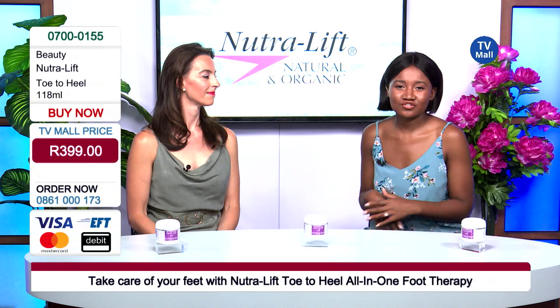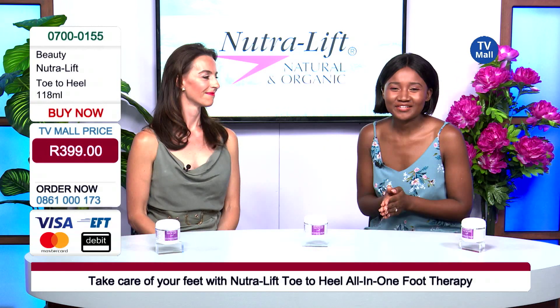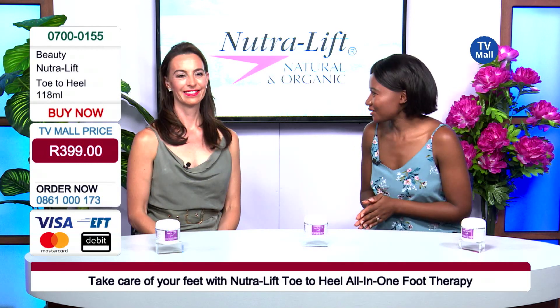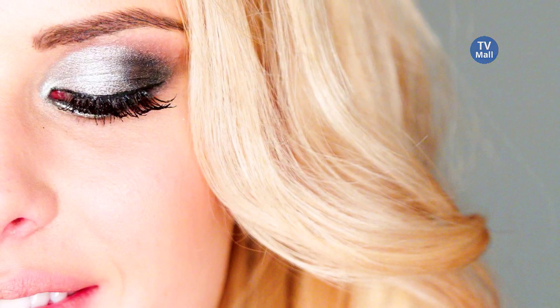You don't have to succumb to using multiple products — it's all included in this one foot therapy from Nutrilift. Thank you so much for joining us, Lorna. It's been a pleasure. We'll see you guys next time. Bye-bye.